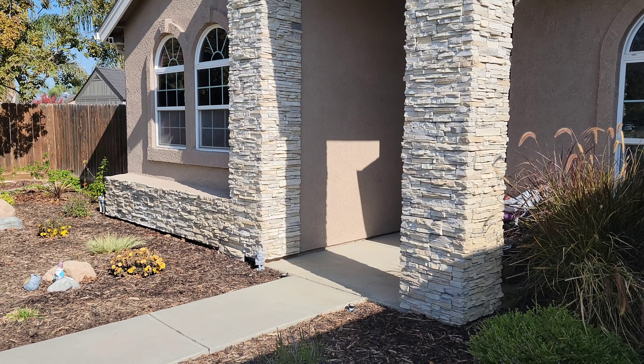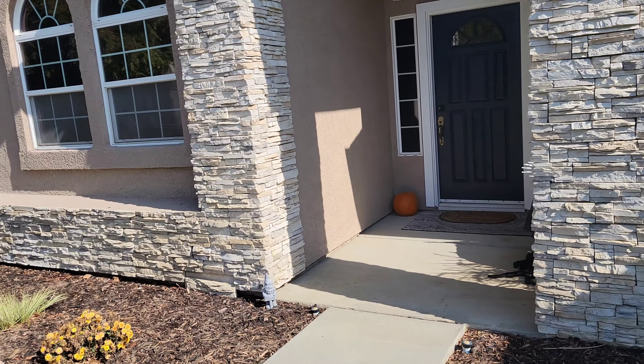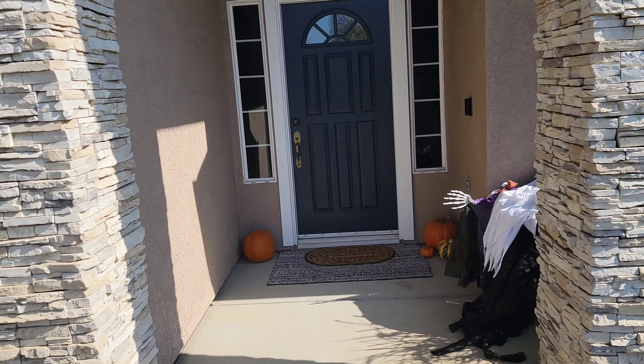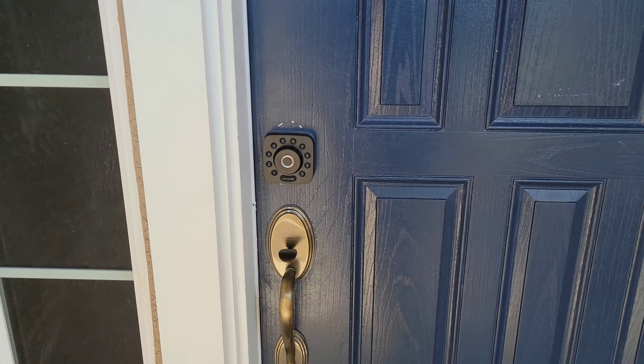I've had this for about two weeks now and I would say we've probably never used the front door as much as we ever have. Still working pretty good.